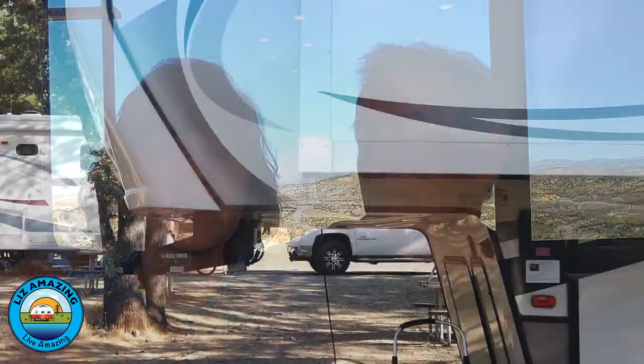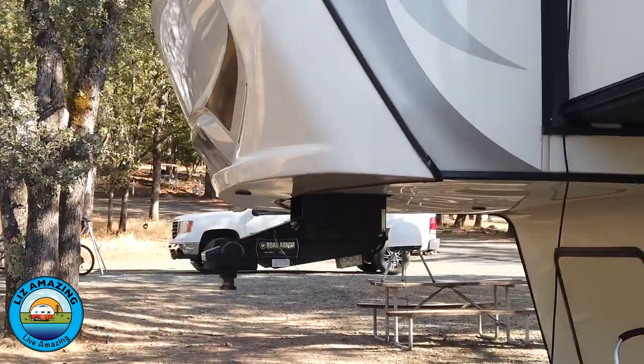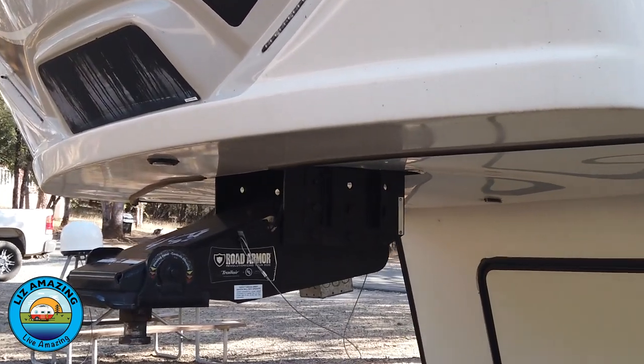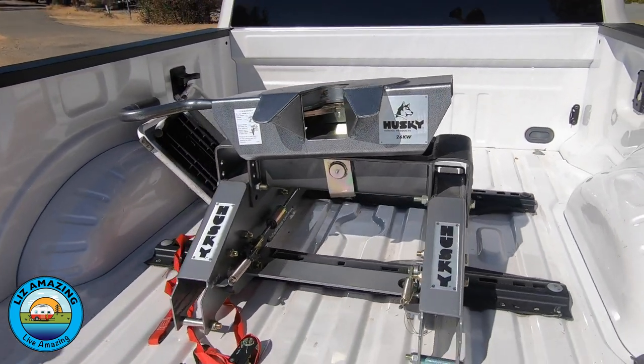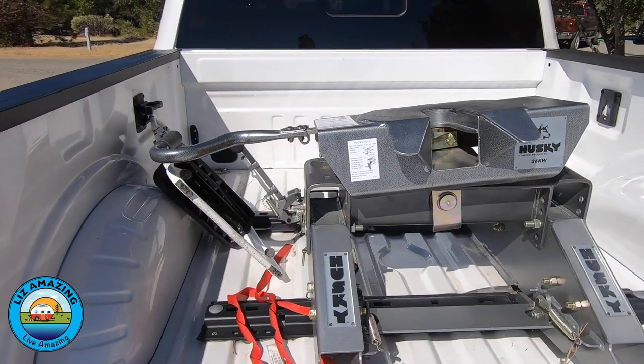I was able to hitch up my fifth wheel rig by myself because I have the Anderson Ultimate Hitch. They make it so easy. A traditional fifth wheel hitch is a process because the pin has to be lined up like crosshairs. I know because I used to have one — it took forever to hitch up. So today, I'm going to show how easy the Anderson Ultimate 3220 is.